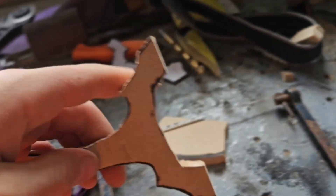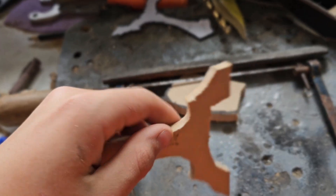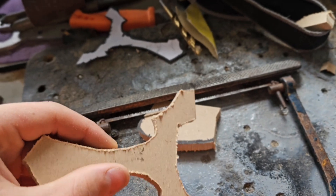Now I'm going to clamp it in the vice and go at it with the rasp file, then some sandpaper. The rasp file just gets down the shape, and then I'm going to go over it with the sandpaper.